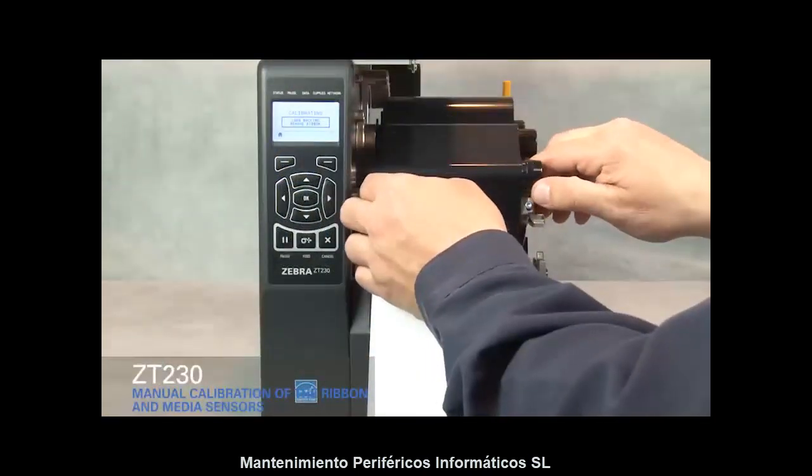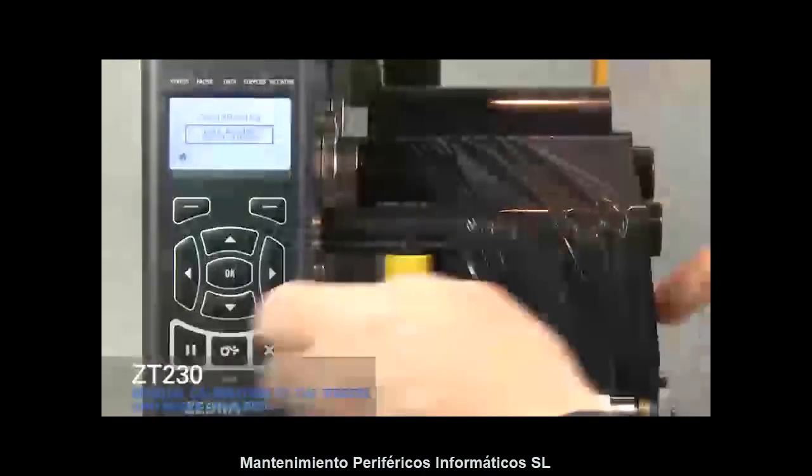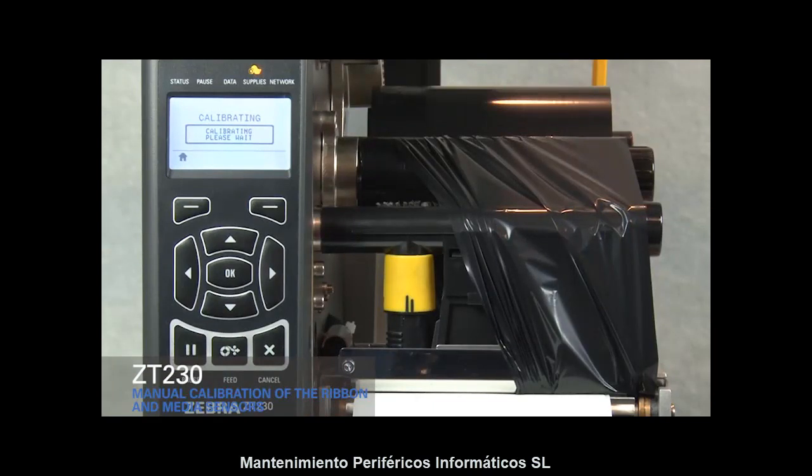Move ribbon to the right away from the sensors. Close the print head. Press Pause to begin media calibration. The display shows Calibrating.